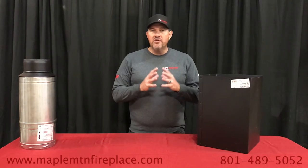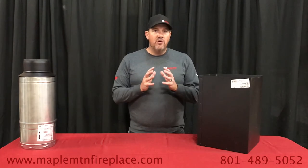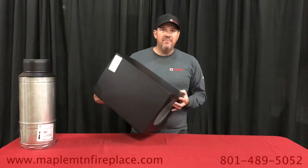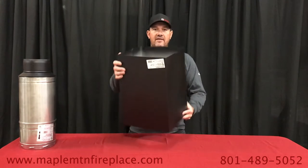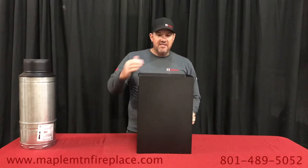So you're wanting to install a wood-burning stove in your home. Number one step is you always want to start with your chimney pipe. Now the part that supports your chimney pipe is the ceiling support box. This is a 12 by 12 box and I believe it's about 18 inches deep.